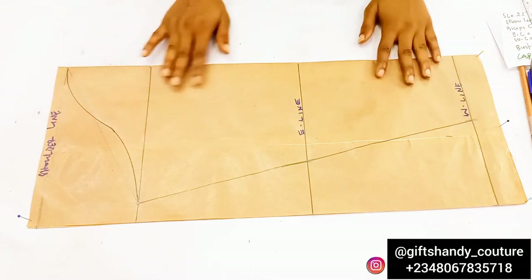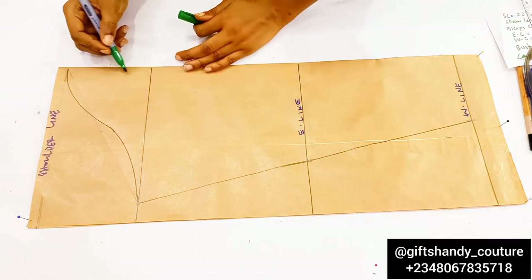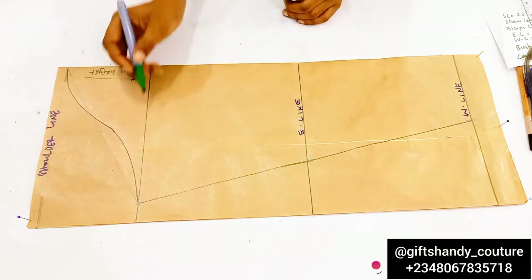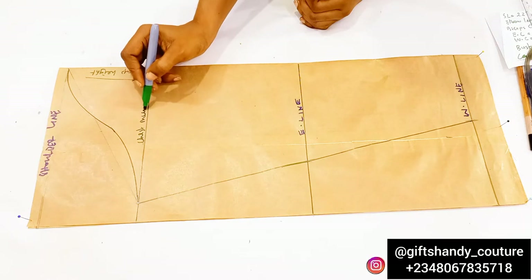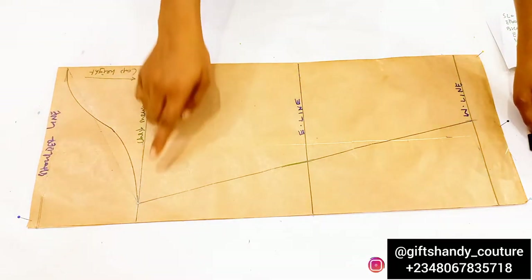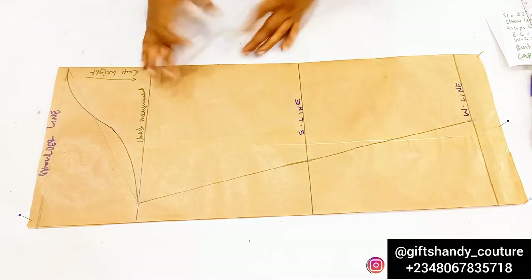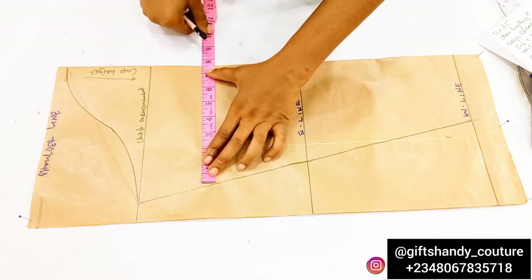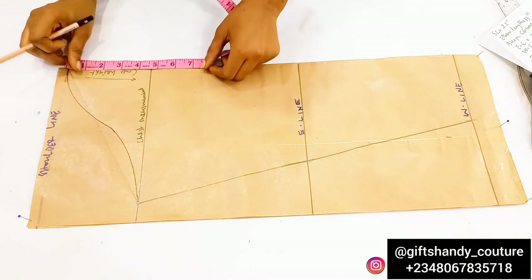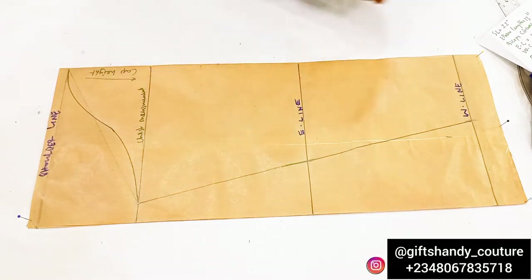I'll go in with my marker pen to make those lines bolder. I'm labeling that part as our cap height, with an arrow indicating where it is, while this other line is our chest measurement. For those wondering about the bicep circumference — your bicep falls along this area, about seven to eight inches from your cap height or shoulder line. The bicep I'm working with is 15 inches divided by two.